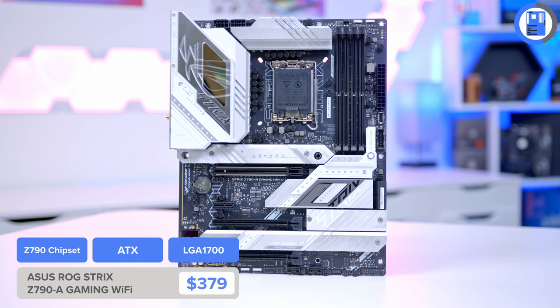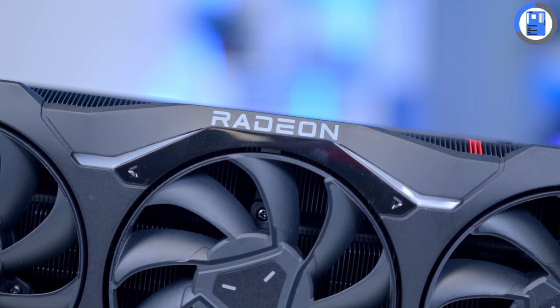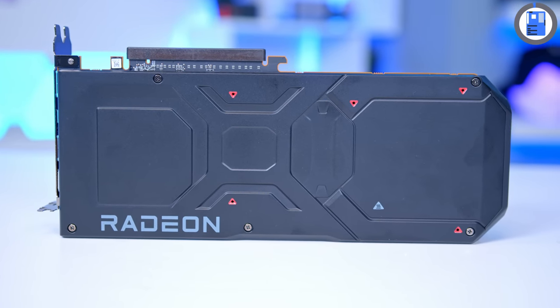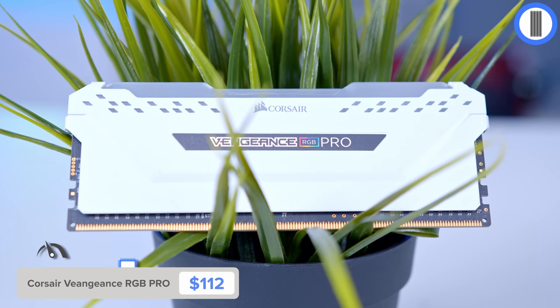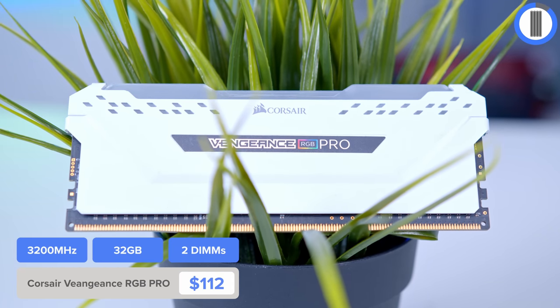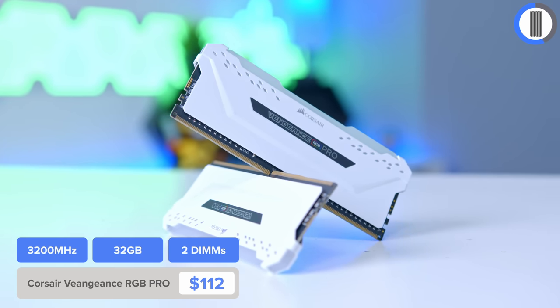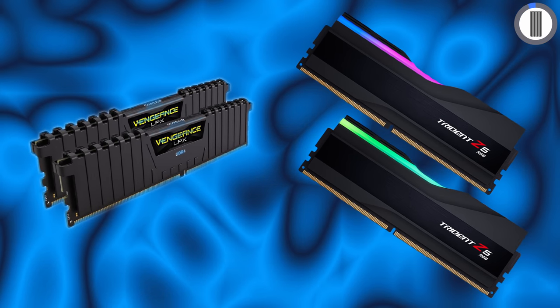Their Z790 ROG Strix board from Asus is an awesome choice, and of course all of the white and silver accents match the color scheme of this system perfectly. There aren't many AIB 7900 XTX options, so the reference black design is the one we're going to go for, but we're going to save it with the motherboard. RAM will be provided by a 32 gigabyte DDR4 Vengeance RGB Pro kit, as our board supports the cheaper DDR4 standard — and DDR4 and DDR5 provide basically the same performance levels.